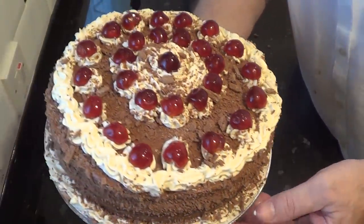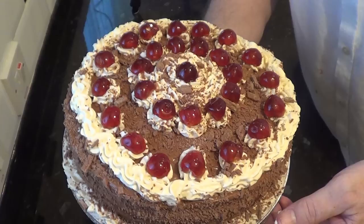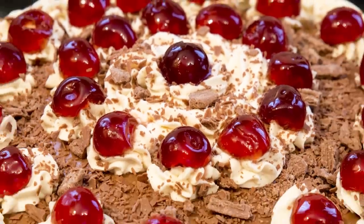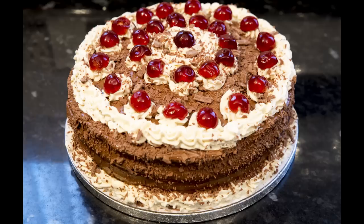Now all I have to do is get it over to the Macmillan Coffee Morning venue, which is a retirement housing complex that my wife runs, and hopefully get it there in one piece.